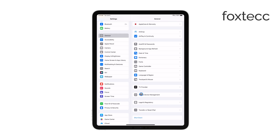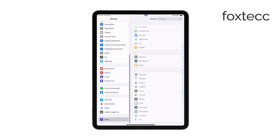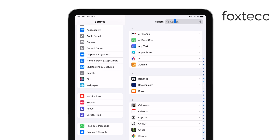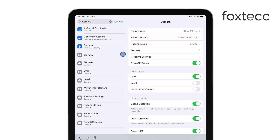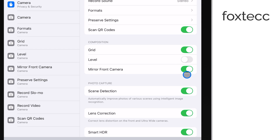First, head to the Settings app on your iPad. Scroll down and find the Camera option in the list. Once you're in the camera settings, you'll see a toggle switch labeled Mirror Front Camera. Turn that off, and this will prevent the camera from flipping your selfies moving forward.